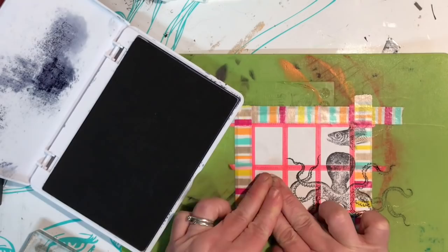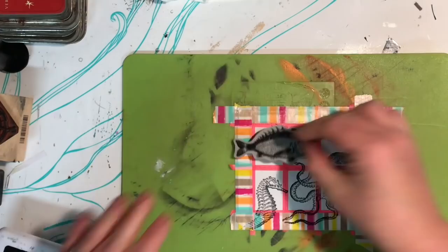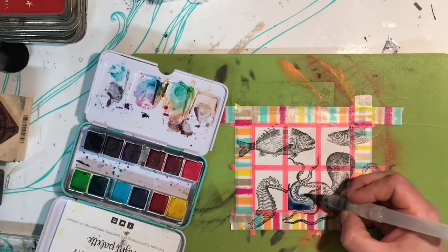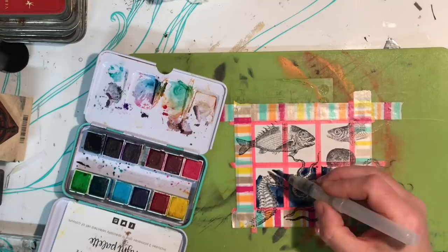To create perforations in the paper there are a lot of different ways you could do it. I know a lot of scrapbooking companies sell tools that do perforations — I had a tool from Cuttlebug a few years ago, so you just run the perforator along a ruler. If you have a sewing machine, just feed the paper through without any thread in it. I would use a new needle for it and don't use that needle for fabric afterwards.